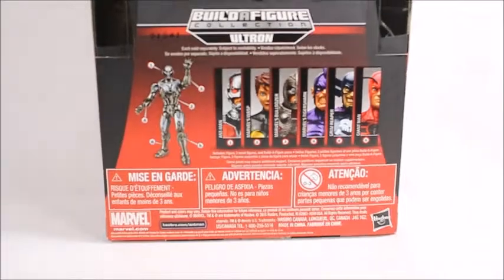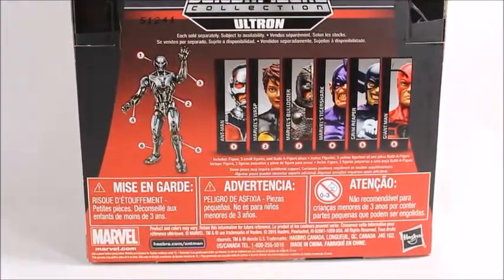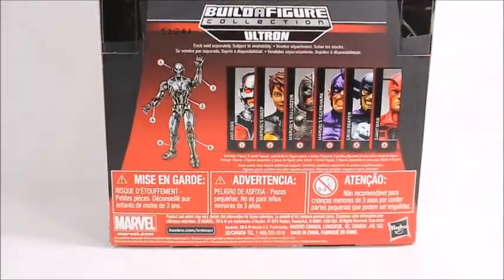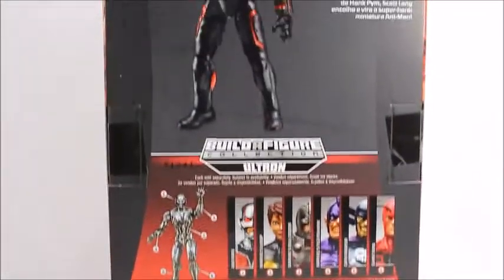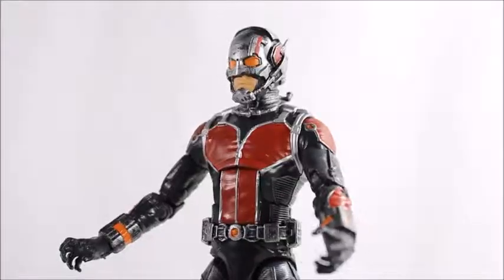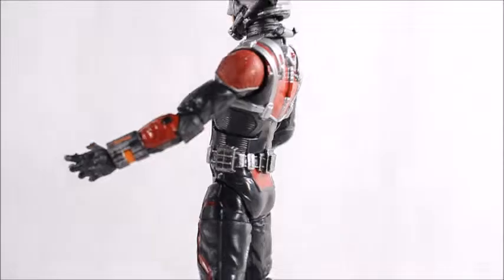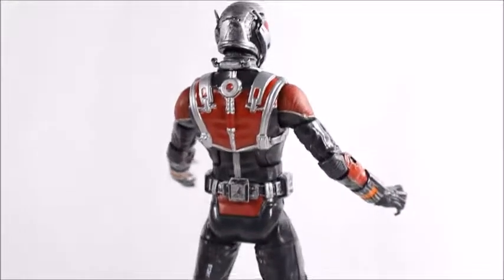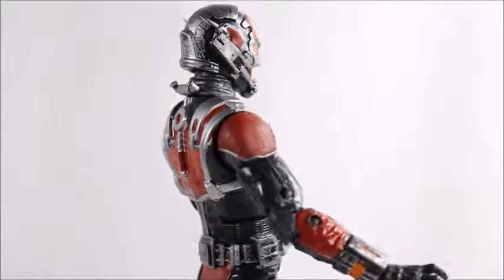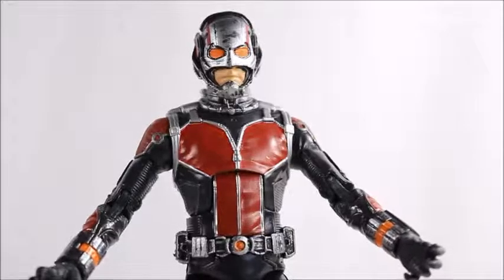Here's the rest of the figures in the set. I did reviews on all of them, or they'll be coming out over time — just stay tuned. Then of course I'll be doing the Ultron Build-A-Figure review. Let's open it up. Here's a look at the Ant-Man figure. As far as I'm concerned, this is a completely unique and new mold — I've never seen it before. I'm sure they made a new mold because they felt like it would sell well, so they were confident in their product.